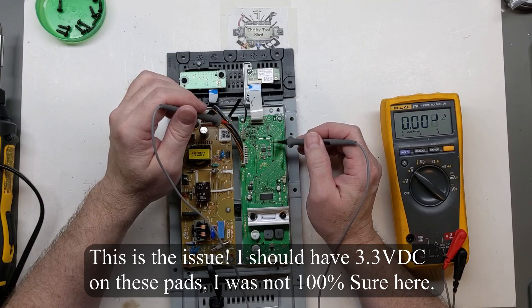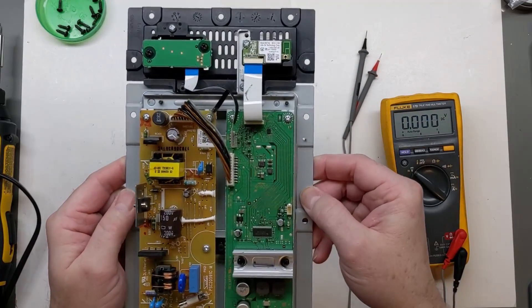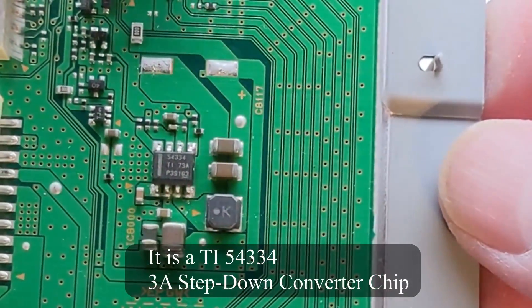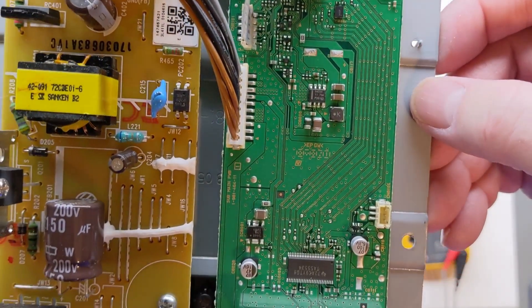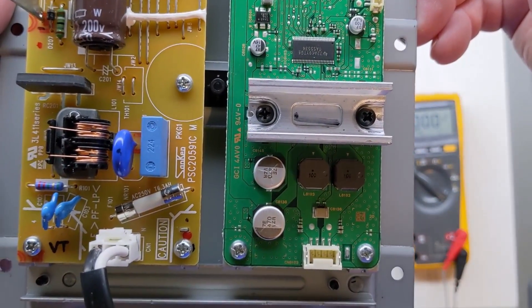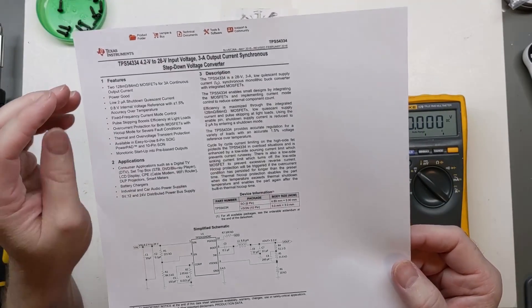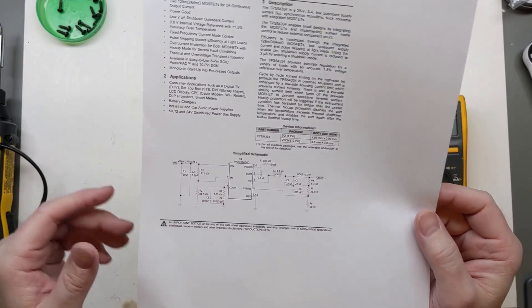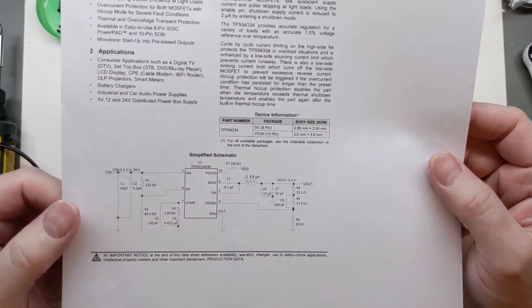There's nothing on these pads. I'm going to look up this chip because it looks like a little converter chip — there's a small inductor and some capacitors. The chip is a 54334. I've got the datasheet for the Texas Instruments 54334 printed out — it's a little step-down voltage converter, exactly what we thought. It has a simplified schematic showing typical application.